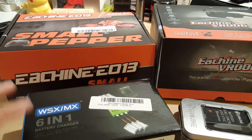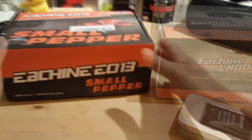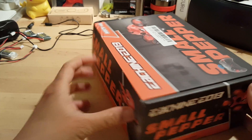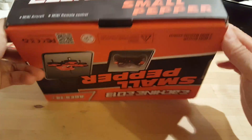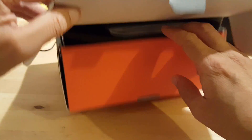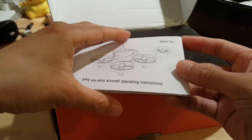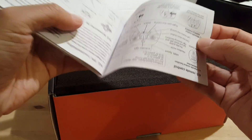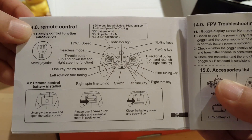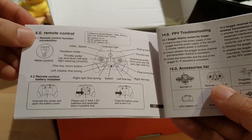Let's start off with unboxing the actual drone itself. The box is fairly simple but quite nice. You have the instructions here — the most useful part is on the last page, where it tells you what buttons do what on the controller, because the controller is not very well labeled.